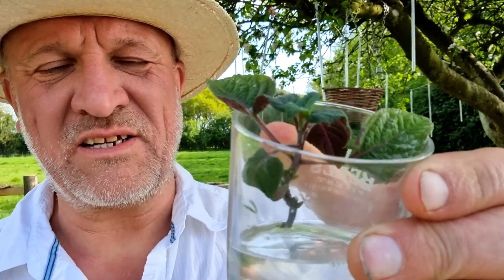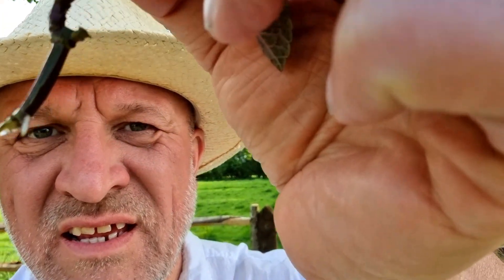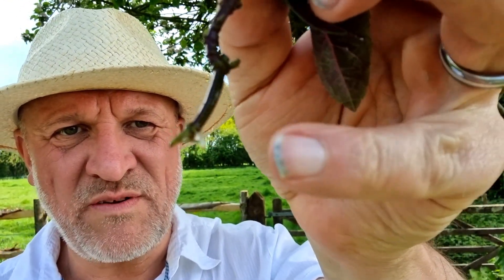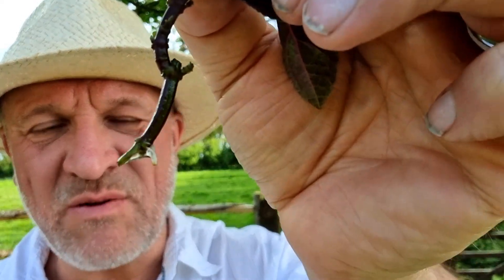Leave it in that glass of water for a couple of weeks and have a little look at the base of the root. If you look carefully there's a little bit of white root just on the base there. You don't want it to get any longer than that — now it is ready to go into a pot of compost.